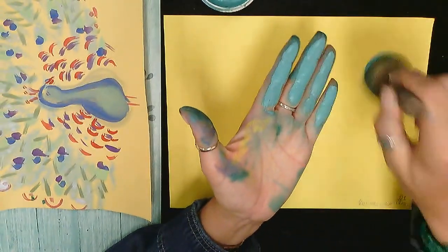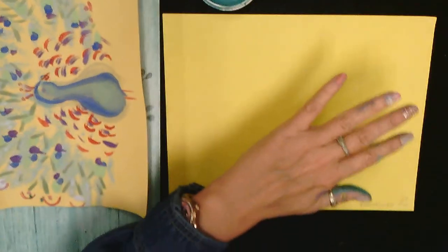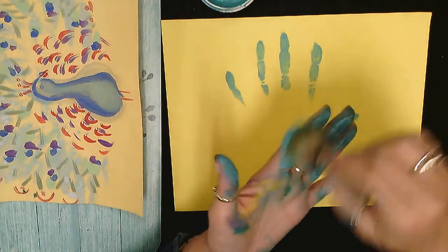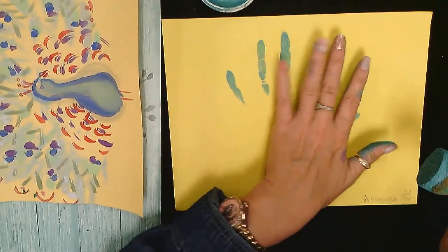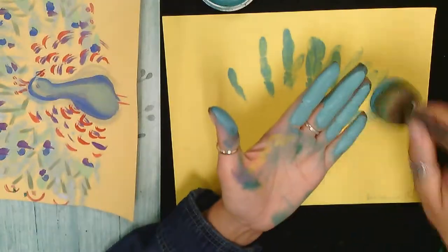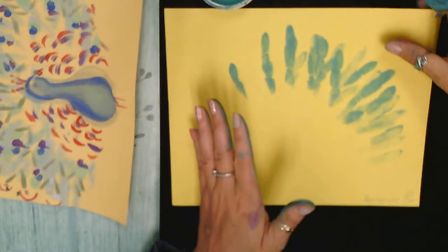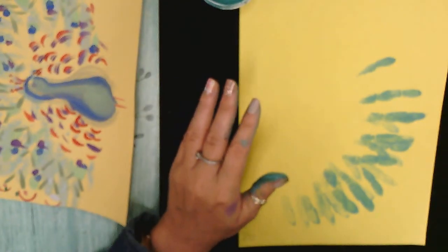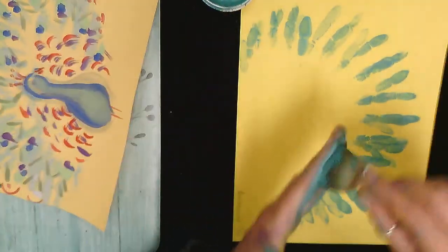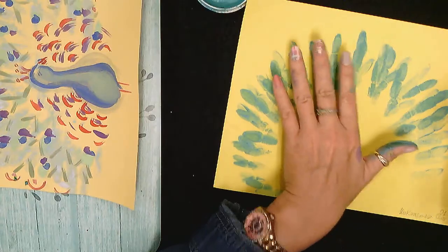Paint your fingers only, including the thumb, and we're gonna start printing. Start like this, then keep adding a little bit more paint and go around. Between each finger you can do it faster — it doesn't have to be perfect. This is called loading — you're loading your fingers with paint. I'm gonna turn my paper around because it's easier for my hand to go all the way around to the corner.